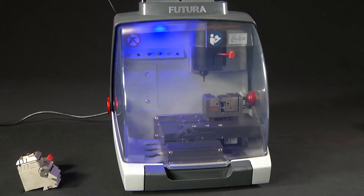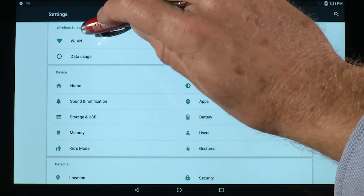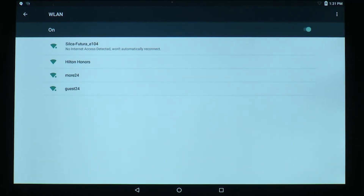Then it will switch to blue-blue, signifying it is trying to connect via the machine's Wi-Fi signal, or access point mode. If it does not automatically connect, go to the home screen on the tablet and open Settings, then WLAN, to see if the machine is included in the Wi-Fi networks that are found. The Futura machine will show as Silca-Futura.